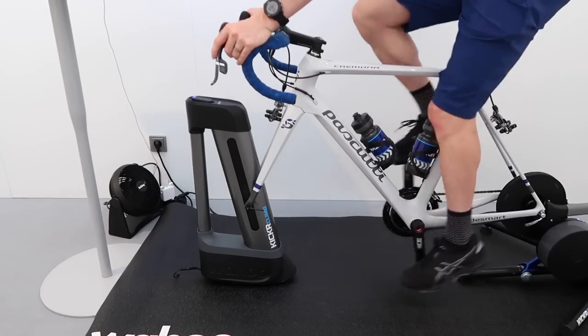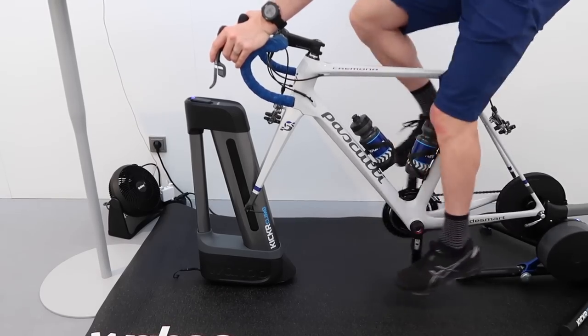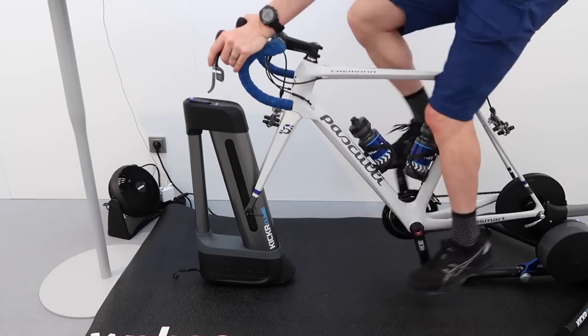The Kicker Climb is real and it's here at Eurobike. Today I'm behind the scenes having a quick preview before the unveiling tomorrow.